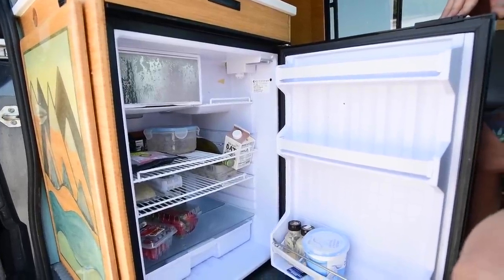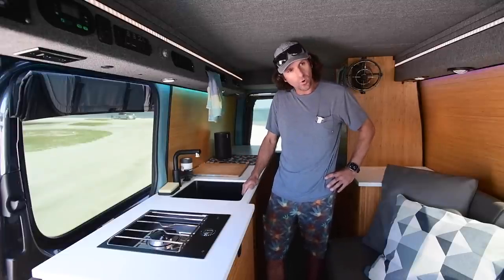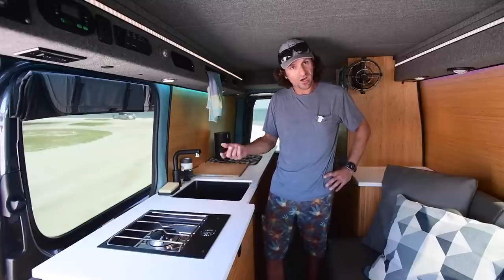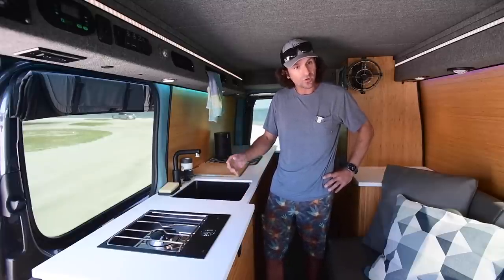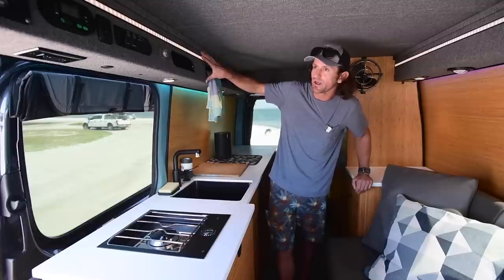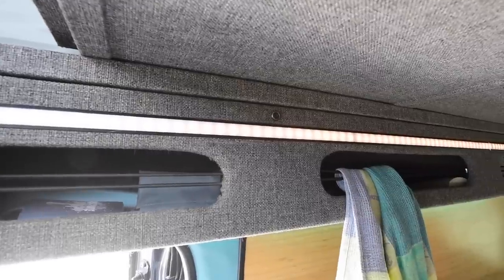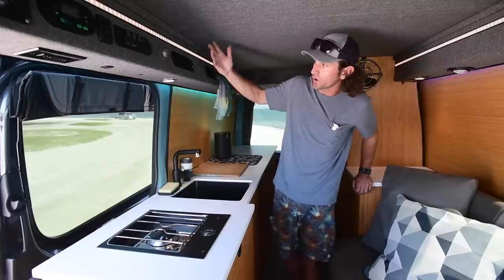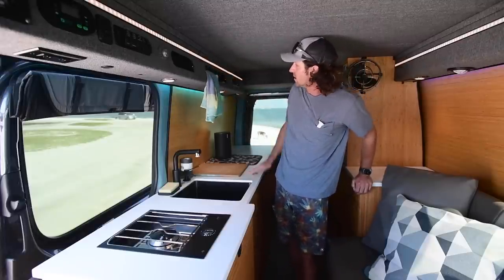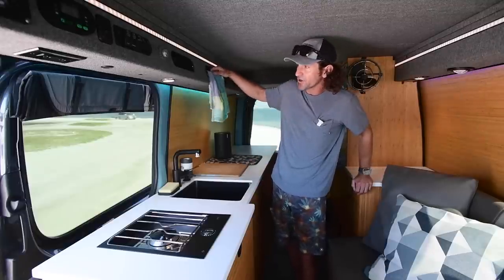I've got a 30 gallon potable water system over my wheel well and an 18 gallon gray water tank mounted on the underside of the van, all hooked up to a motorized ball valve so I can open and close that remotely inside. Up here was a lot of dead space and when I was designing this van I realized I could turn these into little cubby areas. I use this for toothbrush, toothpaste, any of the grab-and-go items. I've got sunscreen up here — I'm on the beach quite a bit, often at a kite beach.